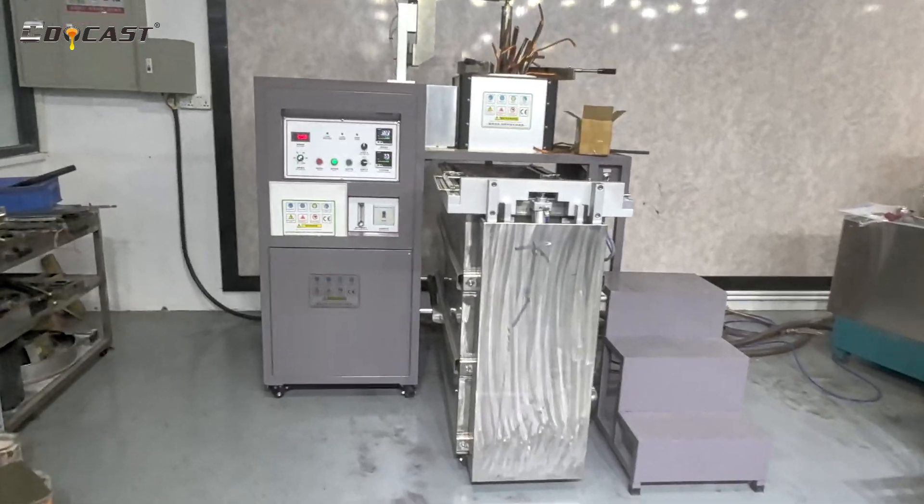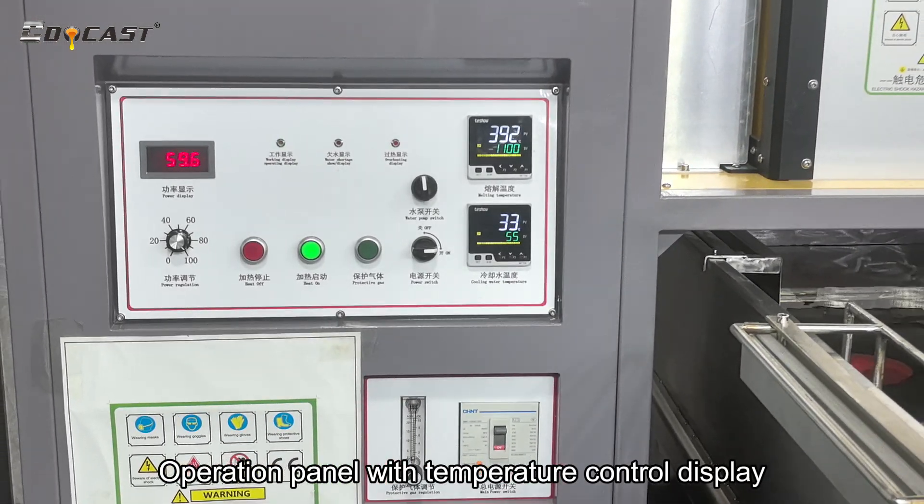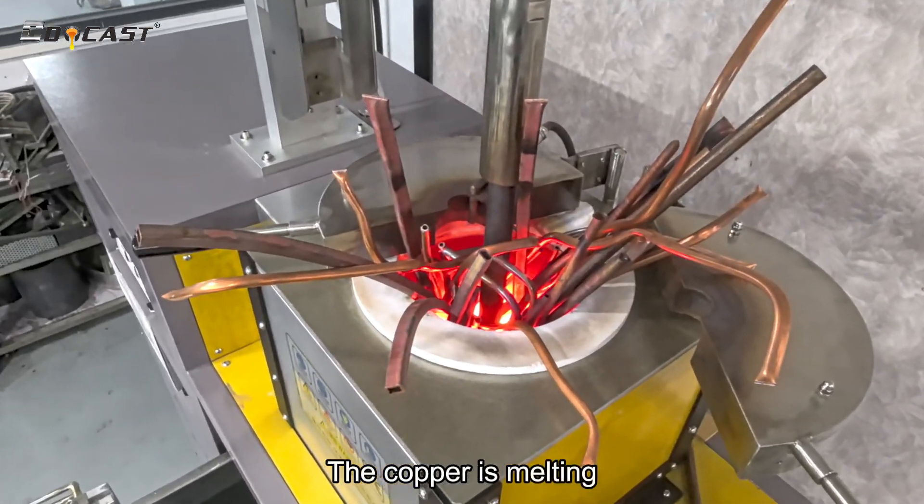How to make copper granules. The operation panel with temperature control display shows the current state as the copper is melting.